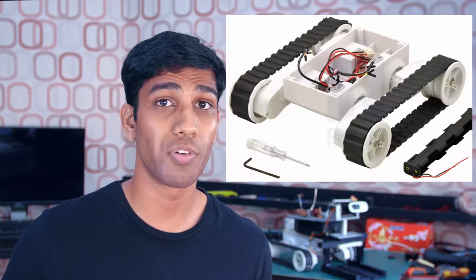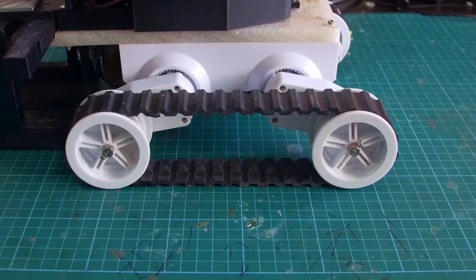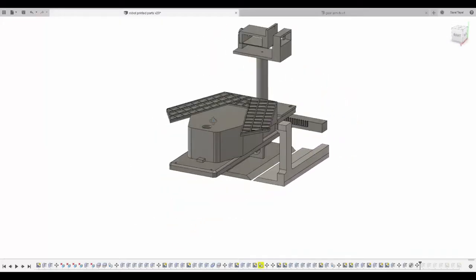This robot uses the commonly available Rover 5 robotic tank platform. I chose this platform because it came with tank treads and was easily available worldwide, making it much easier for anyone to replicate this project. All the remaining parts — such as the robotic sled, the gears for the sled, the webcam mount, the motor mount, and the shell of the robot — were all 3D printed, and you can download the 3D printable files in the description below, as this is an open source project.